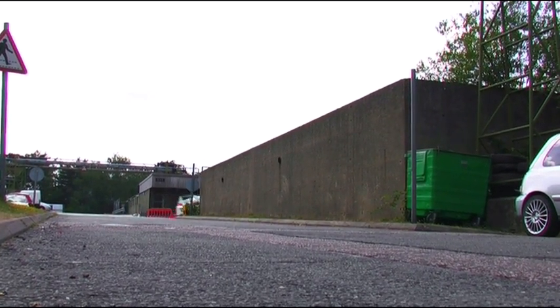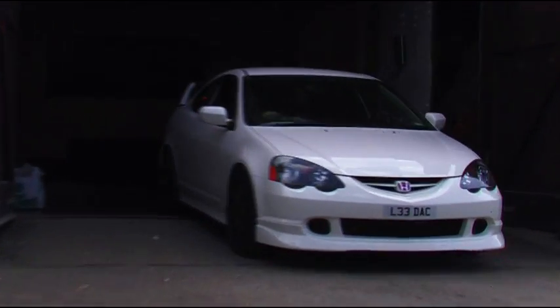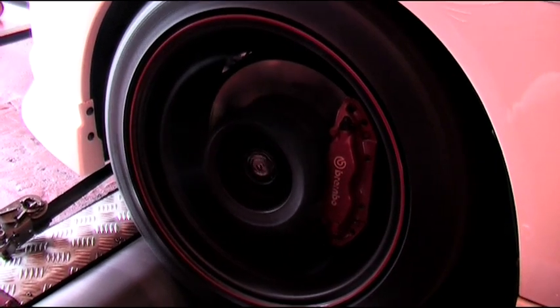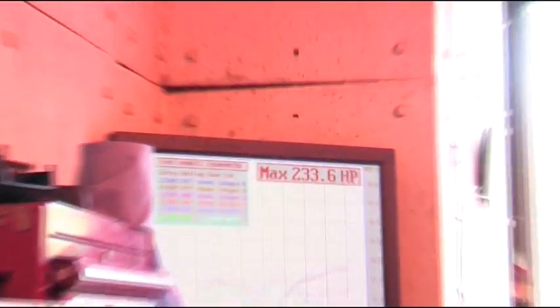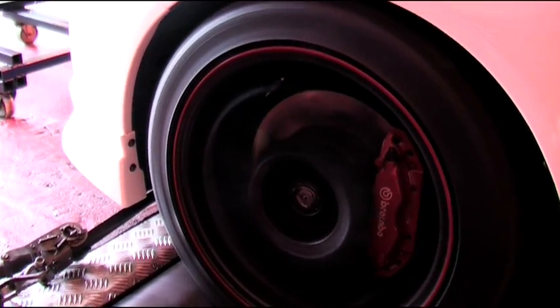With the Fujitsubu exhaust now fitted on the car, we went for a quick test drive and then on to the dyno. We're back from the dyno and we can see we've now gained five horsepower from the exhaust system, bringing us to a total of 235 horsepower.